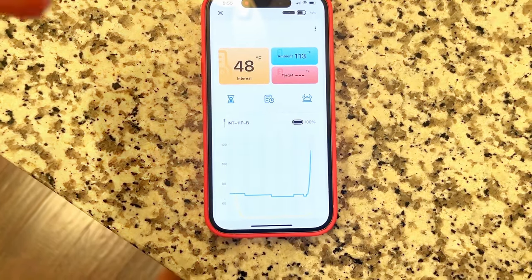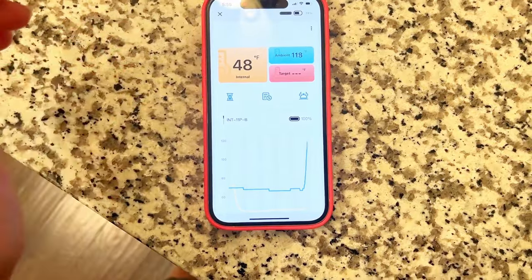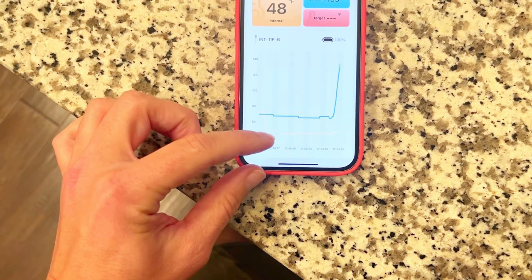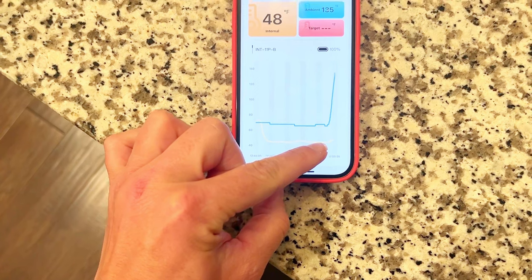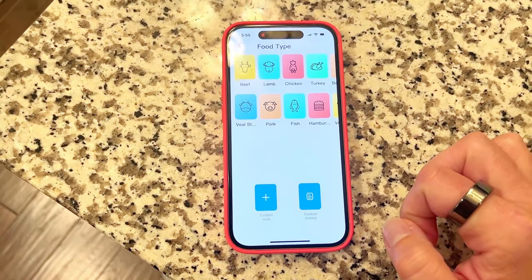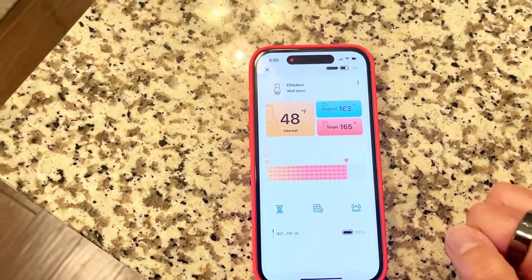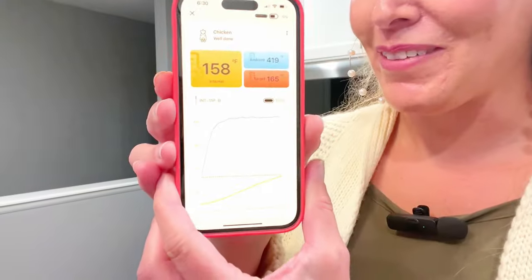Here on the app you can see the chicken temperature slowly going up. The ambient temperature is going up more quickly — that's the temperature in the oven. You can see on the graph the yellow line was the thermometer reading before it went into the chicken, then it went into the cold chicken, and now it's starting to rise. I'm going to set this for chicken — it automatically sets to 165 — and tap complete. Now the app knows to alarm us when it hits 165.